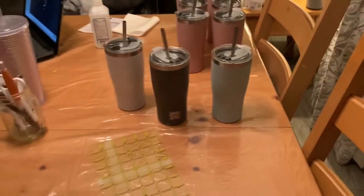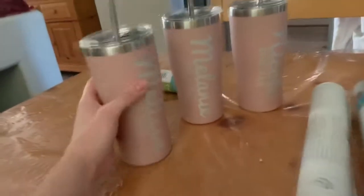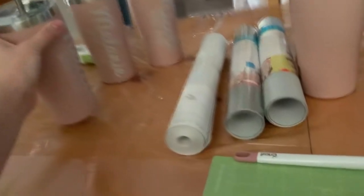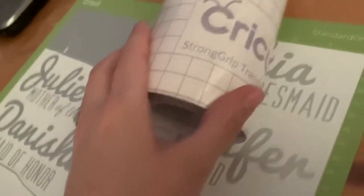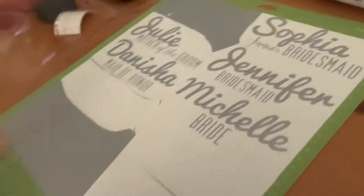We're watching the Super Bowl and I'm over here doing this. Look at how good they're turning out! I ended up going to the store and getting the strong grip transfer tape and it's working so much better.